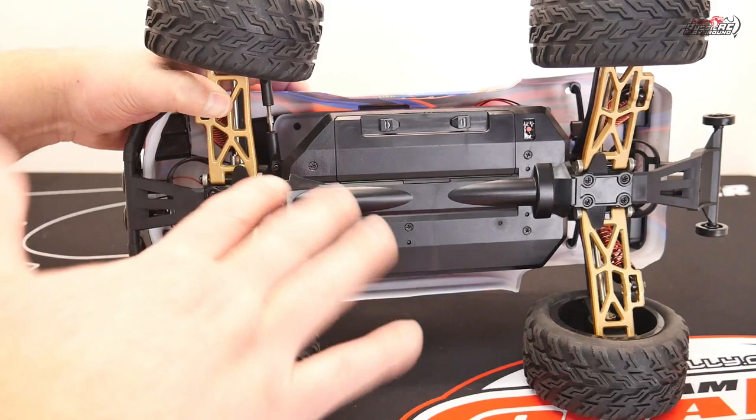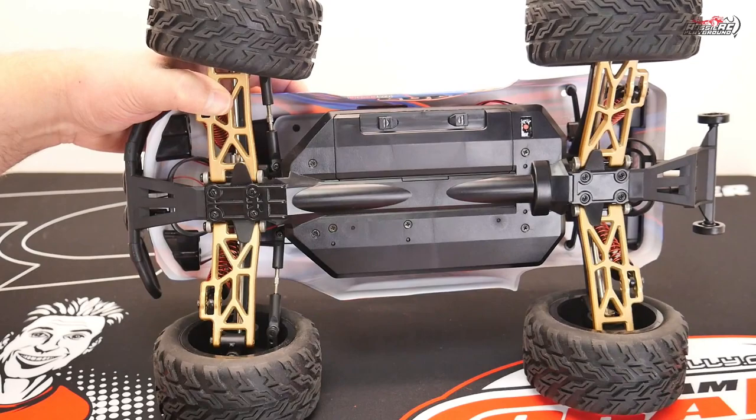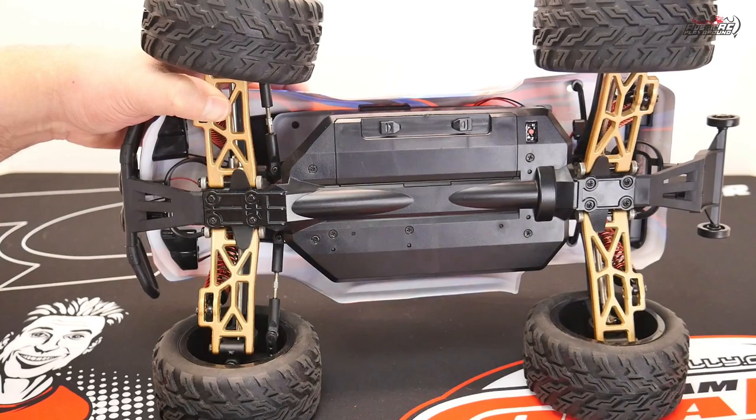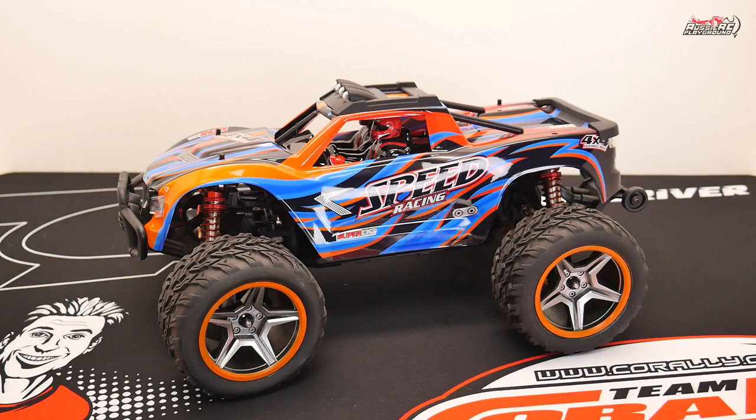So alloy arms on a basher — I'm not too sure. For a road car or a speed car if you want to bling it up a little bit and it's unlikely to have massive impacts, sure, no worries. But if you're out in the dirt, taking jumps, doing backflips, colliding with other people — this isn't necessarily a good thing, at least from my point of view. You can disagree if you wish, but from my experience and from what I've seen, alloy arms aren't always necessarily a good thing.